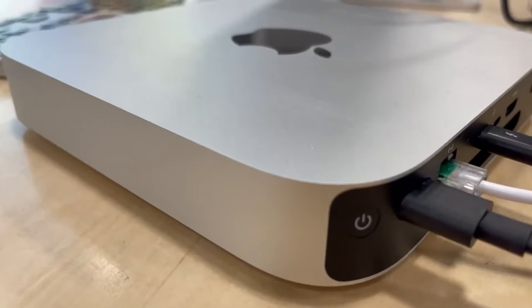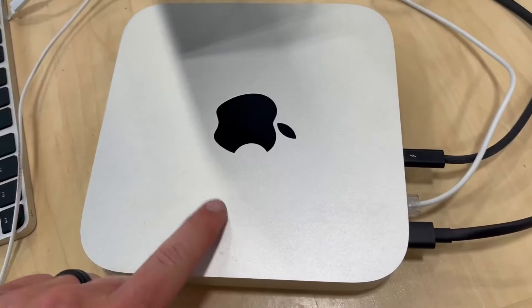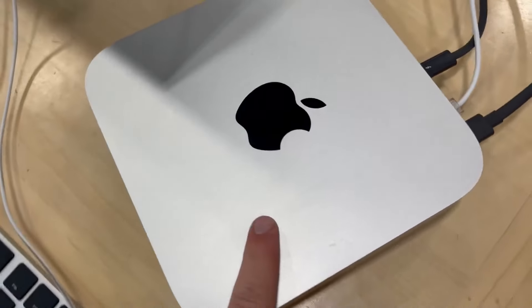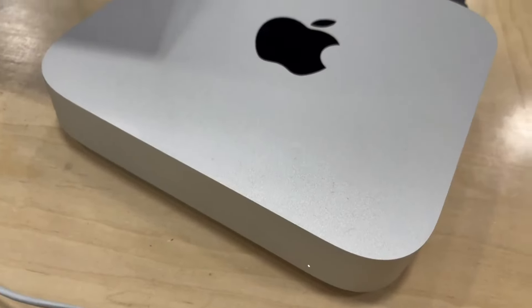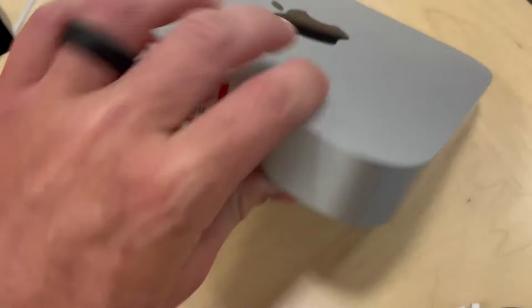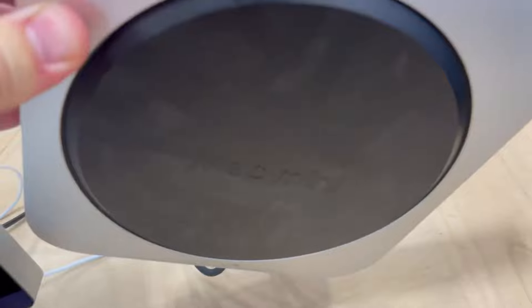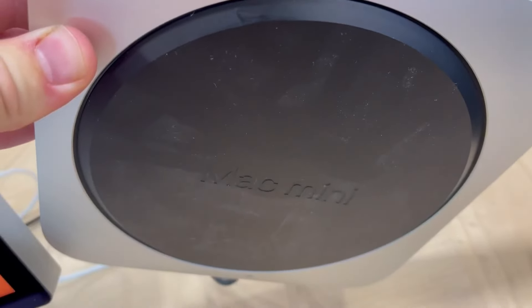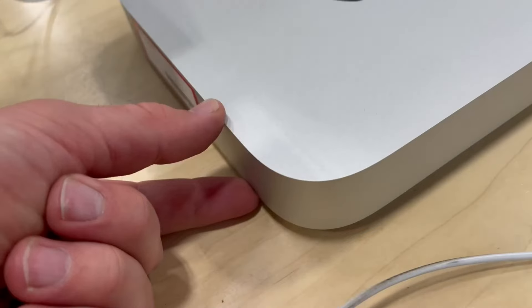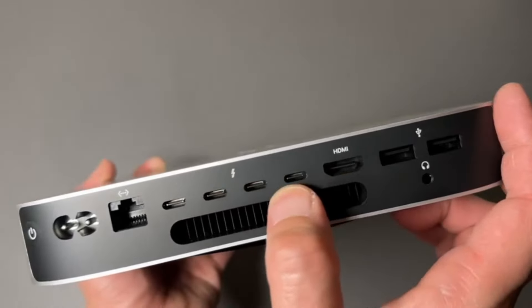The combination of the M2 chip's processing capabilities and the Mac Mini's 16GB of memory makes it an excellent choice for video editors who work on high-resolution projects, including 4K editing. What sets the Mac Mini apart is not just its power, but also its seamless integration with macOS and video editing software like Final Cut Pro. This integration optimizes performance and user experience, ensuring smooth editing and quick rendering times.